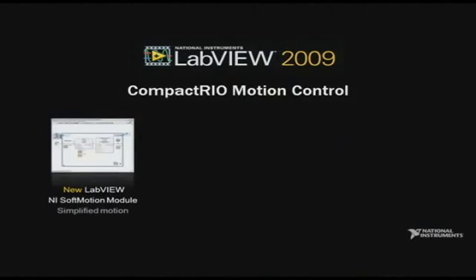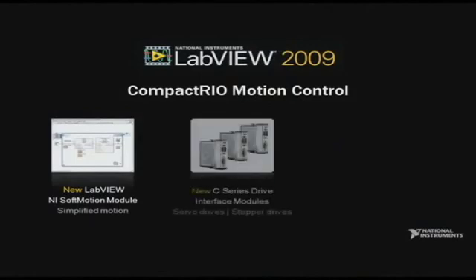At the same time, a lot of our customers have been asking for tools that simplify the development of motion applications on CompactRIO. Today, I am happy to announce the new LabVIEW 2009 NI Soft Motion Module and three new C-Series Drive Interface Modules for CompactRIO.